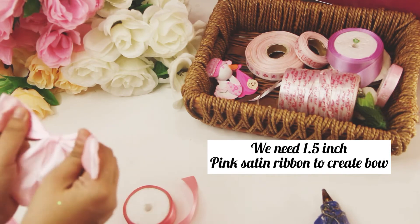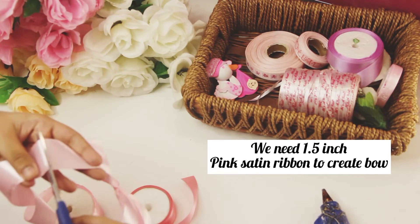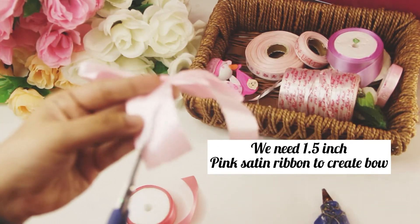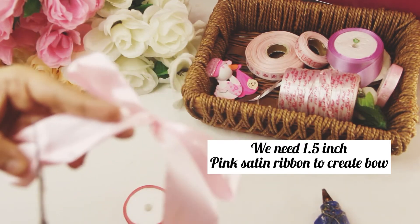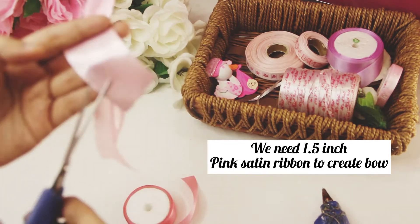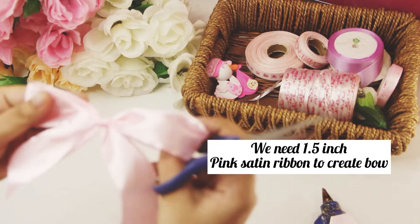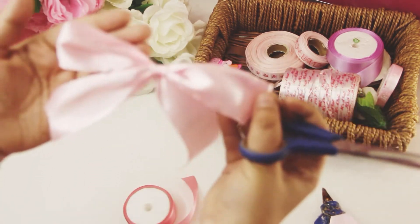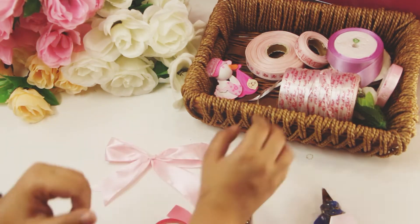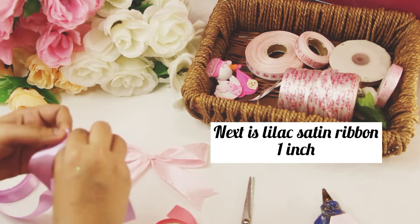You can see the bow has been created now, and we will cut the bow from the ribbon roll. Now we are doing the fine tuning and will cut the edges from the right and left to create a nicer look. The next part: we will take the lilac satin ribbon, size 1 inch, and make a bow from it.